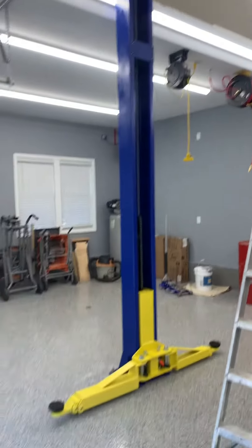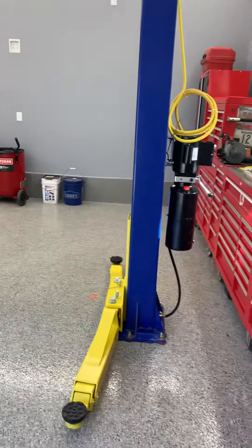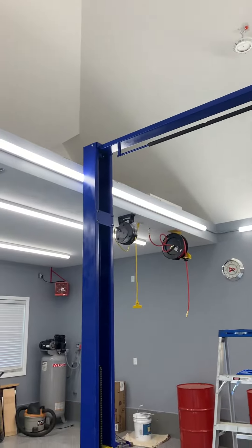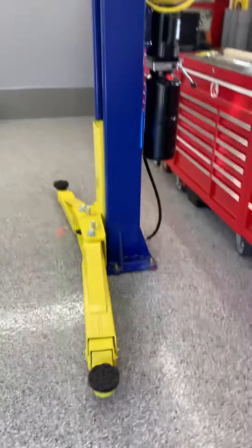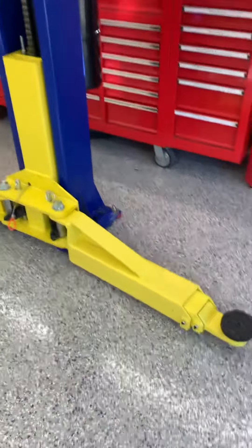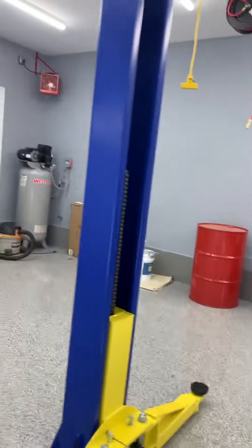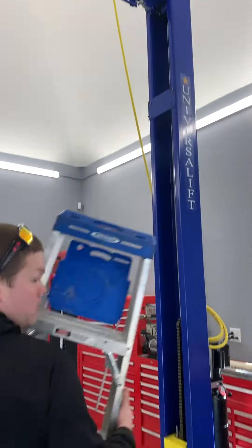Looks good. Triple telescoping rear arms on this one. Two-point safety release as you pull each side. Trying to find a better lift than this for $23.95 nationwide — this is a nice lift for that price.